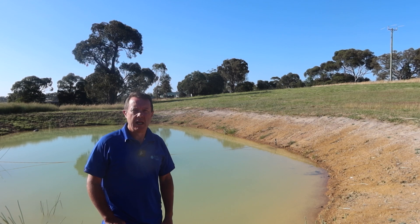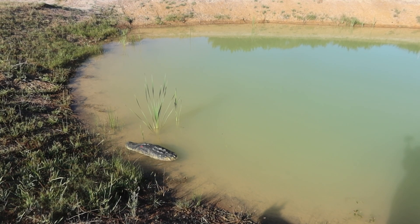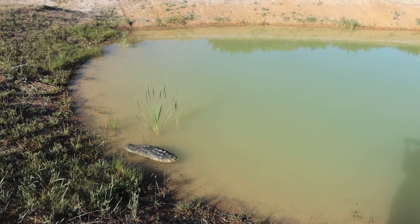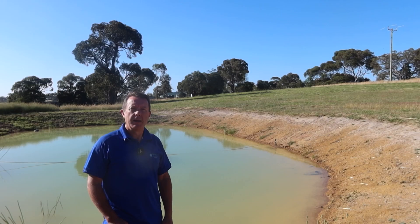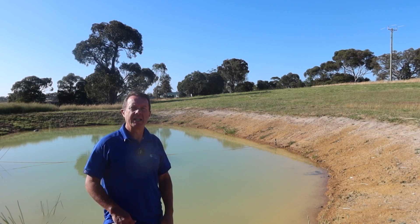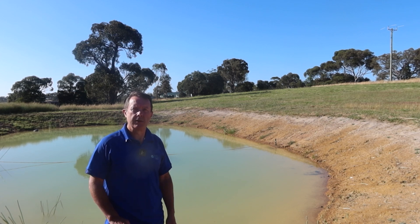Here we are 24 hours later, and you can see we've had a pretty good result with this flock. The dam has a more natural greeny-olive sort of tinge to it — we're not aiming for a swimming pool look. We're just wanting a more natural look to drop the mud out, and that's exactly what we've done. Overall it was quite a successful result, and it may clear a little bit more in coming days.